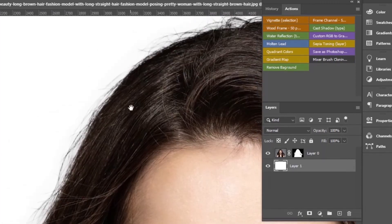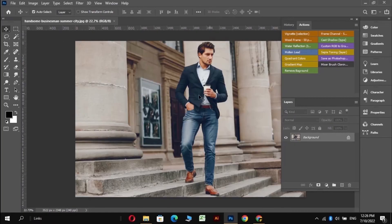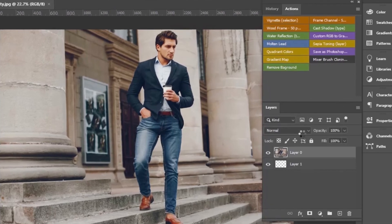Just check this out with a white background. Is this not amazing with a single click? This is another example — same moves.